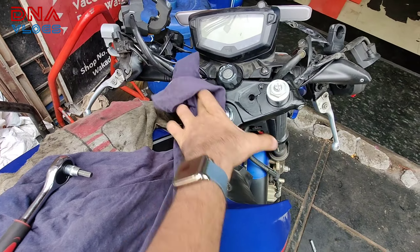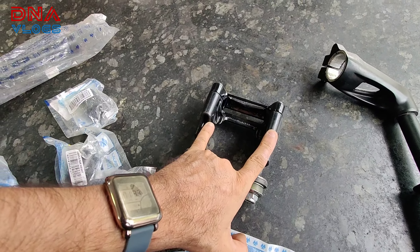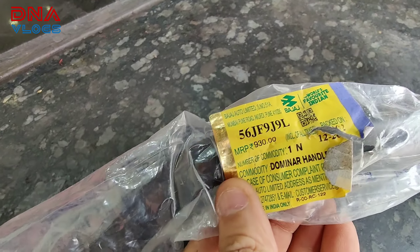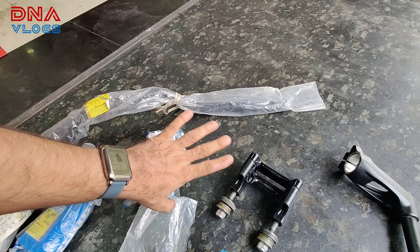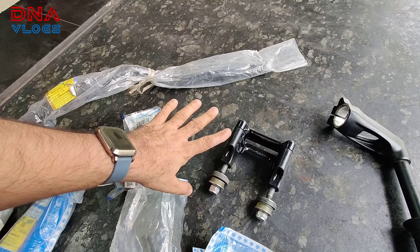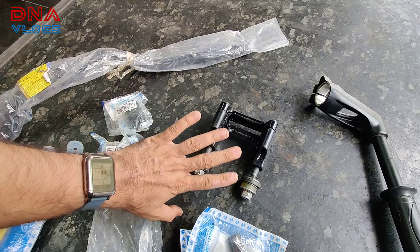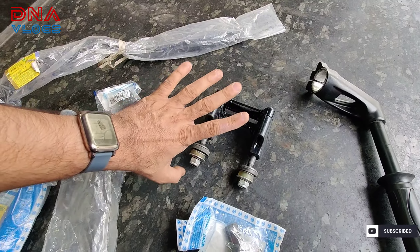Let me show you what all I've got and all the parts. Here is the main handle holder — this is the handle that I've purchased. The part number is here. This is the old pricing; for the latest pricing you can go to 99rpm.com to check, but don't purchase from there unless you are ready to wait a long time — returns and refund are not guaranteed. I've gone and purchased this from Bajaj service.